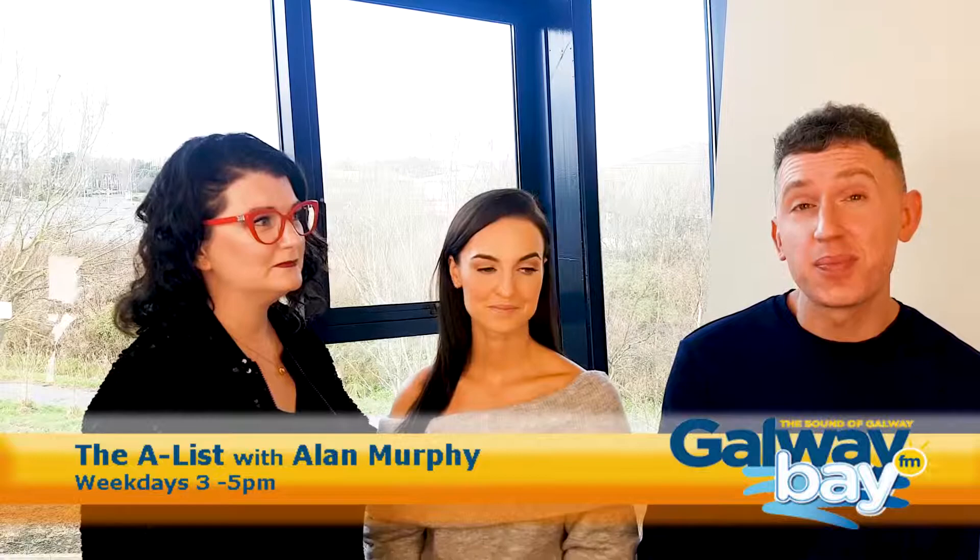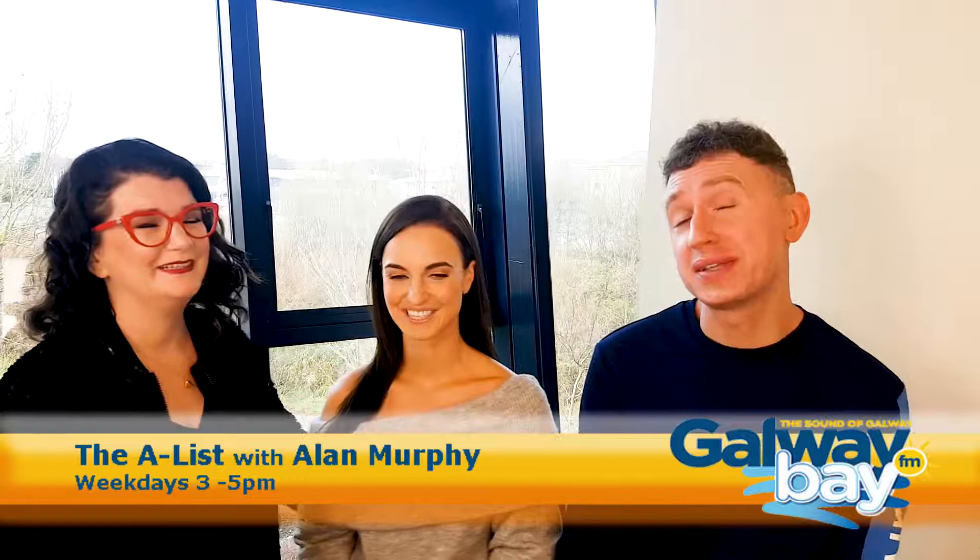Hey gorgeous people of Galway, it's Alan Murphy here and this is the first of our brand new makeup tutorial videos with the wonderful Aisling Kaye, brought to you exclusively by Matt O'Flaherty Chemist Galway. We've got our gorgeous model Leone here and today Aisling is going to tell us how to get the perfect, flawless foundation really quick and easy.